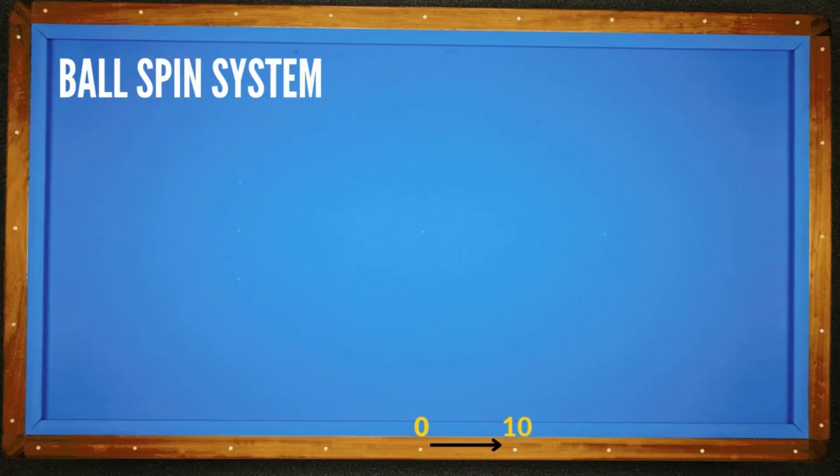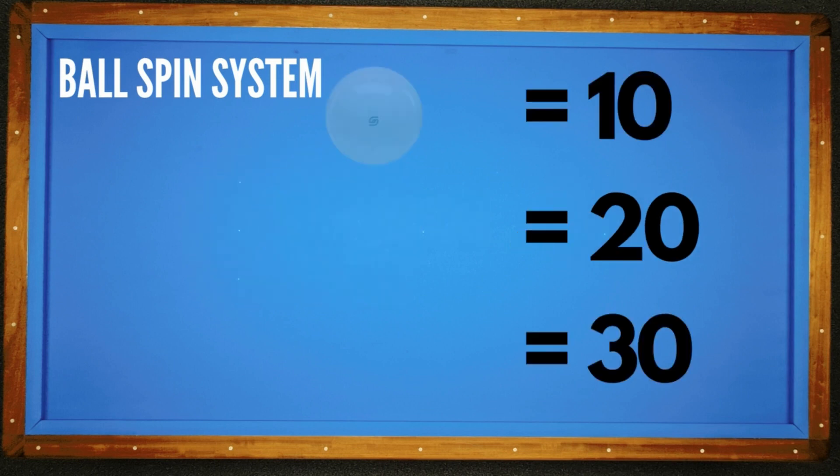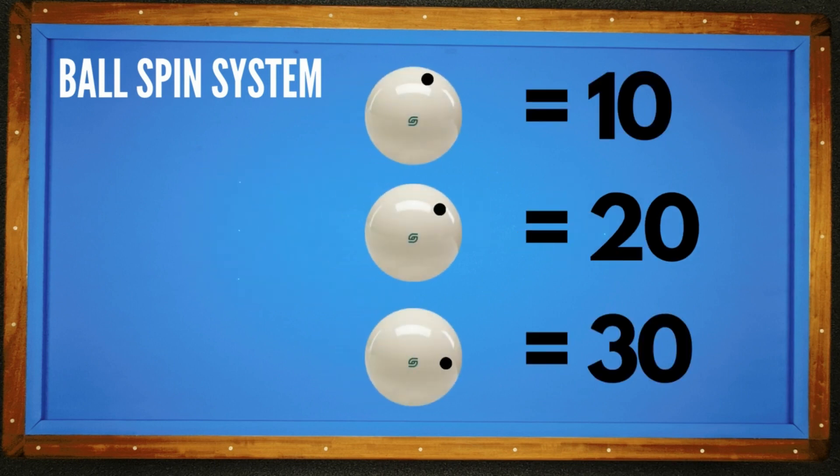In the ball spin system, we give 10 points to 1 diamond distance. A half ball hit with top spin is equal to 4 diamond distance, which means 40 points. Additionally, side spins scale as shown.